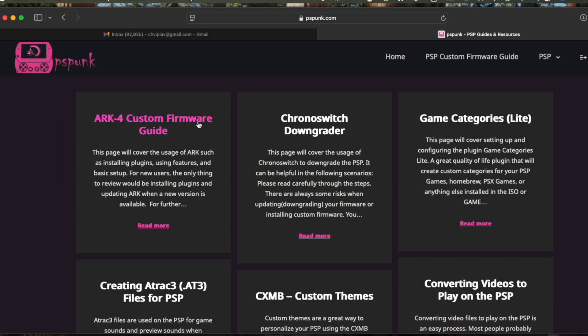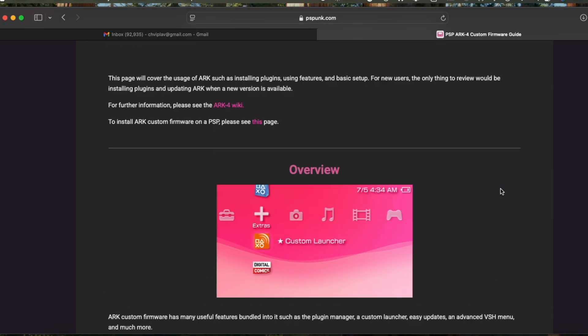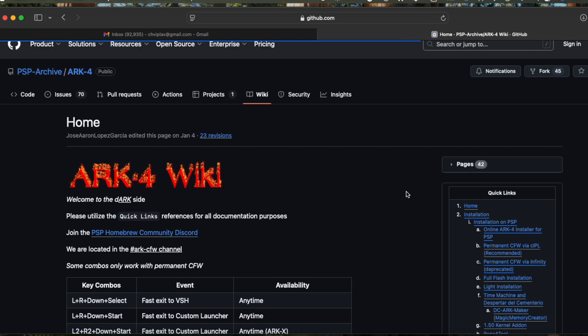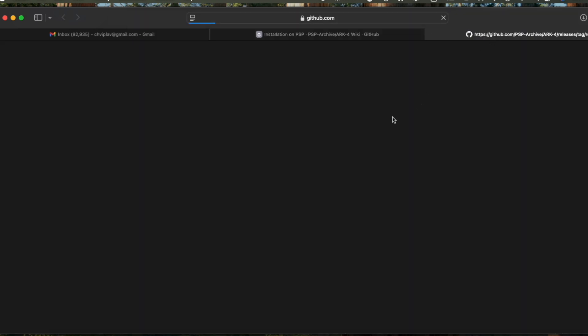Let us go ahead to the website and install ARC4. I go to PSPJunk.com then click on the ARC4 custom firmware guide. Now I will go to the Wiki. Here it explains the features coming up, installing plugins, and different features of ARC4. It also has a custom launcher. Instead of using the XMB interface, you can use a custom launcher to launch games. Now I go to installation for PSP in this Wiki on GitHub. Let us download the latest stable release — these releases are updated on a regular basis. That's why we are removing Infinity and putting ARC4. It also gives a lot of new features. Especially overclocking is very easy, with a balance mode, better battery life, and a lot of new features along with the custom launcher.